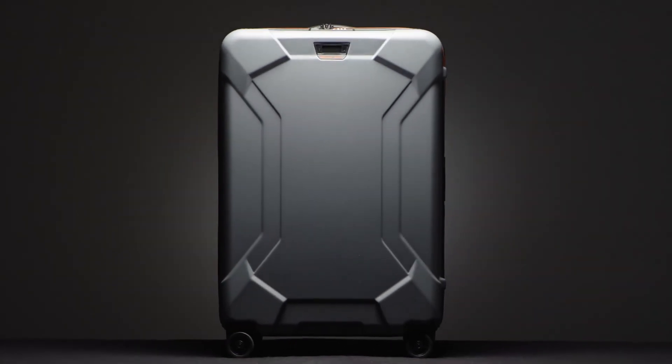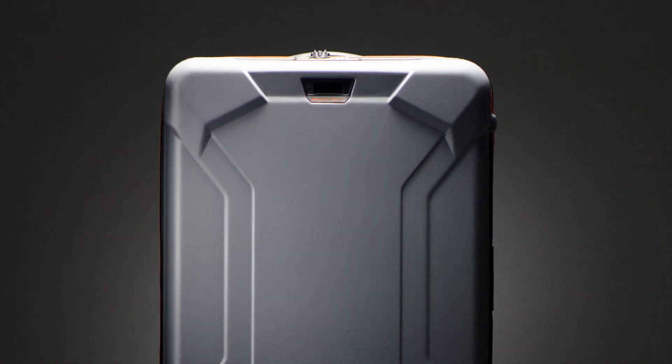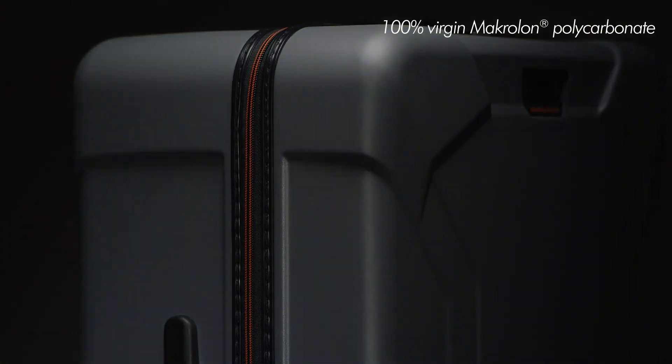Constructed to transport your valued cargo anywhere in the world, the large spinner is prepared to tackle any travel itinerary. Made using three layers for scratch resistance with 100% virgin Macrolon polycarbonate, Torque's outer shell is high-strength, lightweight, and provides elasticity and resiliency.